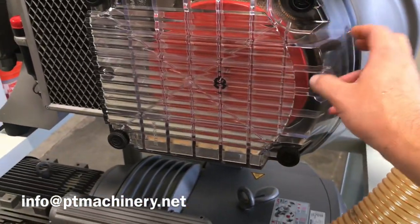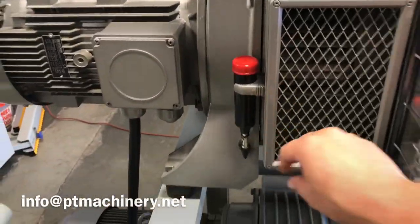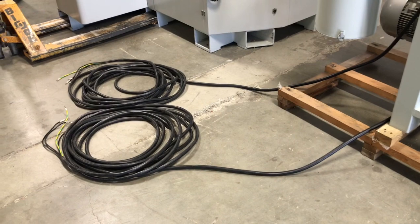These are the newer updated style, so you can see the clear acrylic housing that lets you visually see that filter inside there, and the special grease comes with each pump of course. This is the VTLF 225, commonly referred to as the 10 horsepower unit, so there's two of those.